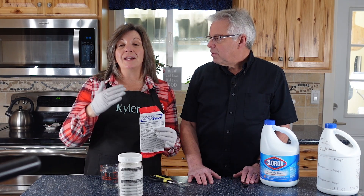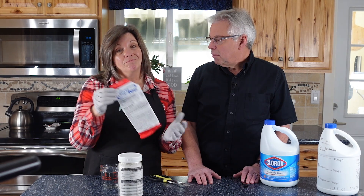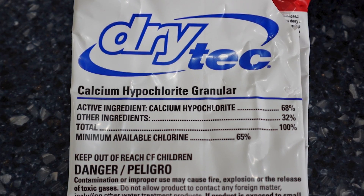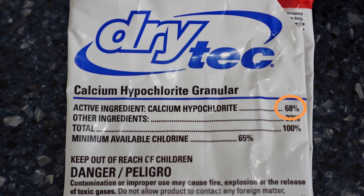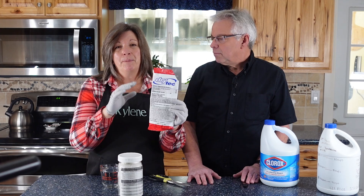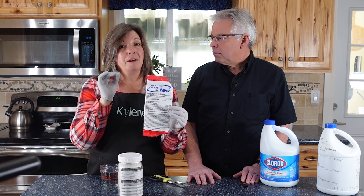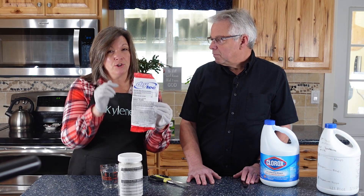Purification means you're removing the chemicals — and one of the chemicals you remove is something like chlorine that's in calcium hypochlorite. When you purchase it, you want to make sure that you're getting calcium hypochlorite that is 68%, with the only other ingredients being inert salts listed as 'other.' But if it's got other chemicals listed, you don't want to use it. This is also known as pool shock, but not all pool shocks are good for emergency water disinfection, so make sure you get the right kind.